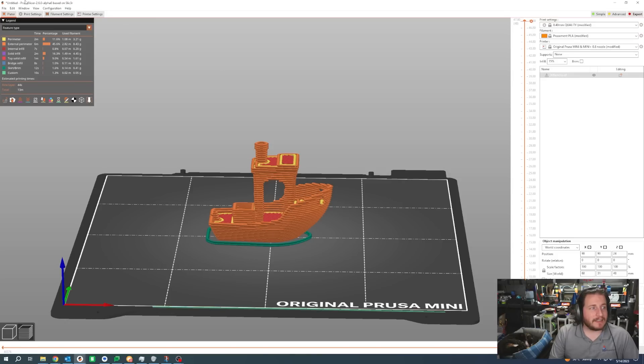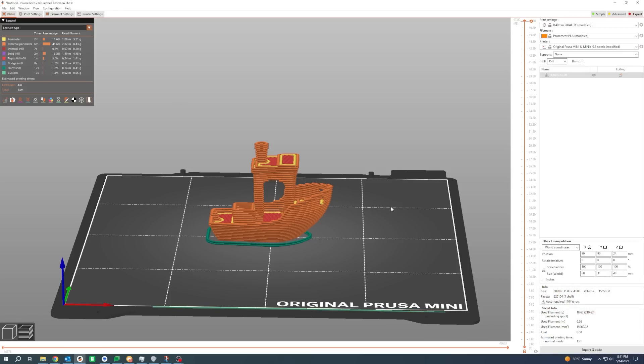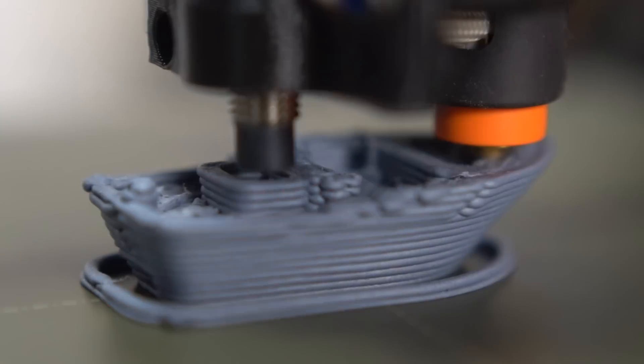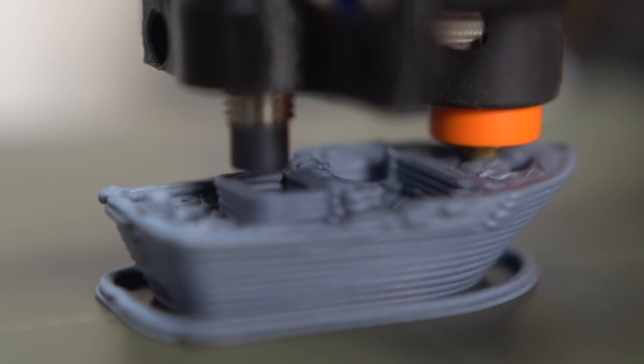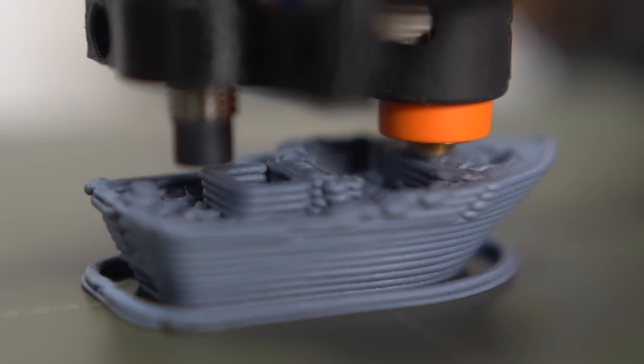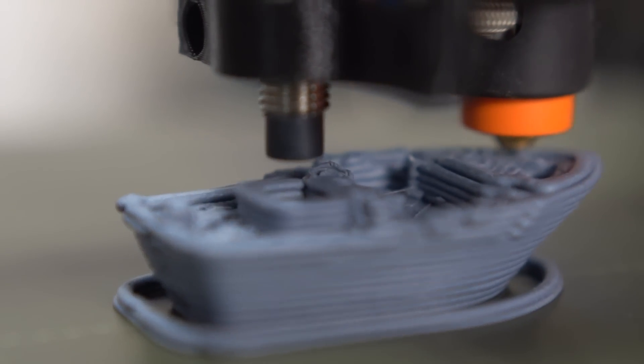With a Benchy sliced to 1mm layers, we are down to a 13-minute Benchy. That is astoundingly fast, and will result in a pretty ugly Benchy. But if you're doing parts that just need to be strong and don't necessarily need to look good, big nozzles for high flow is a great way to do it.